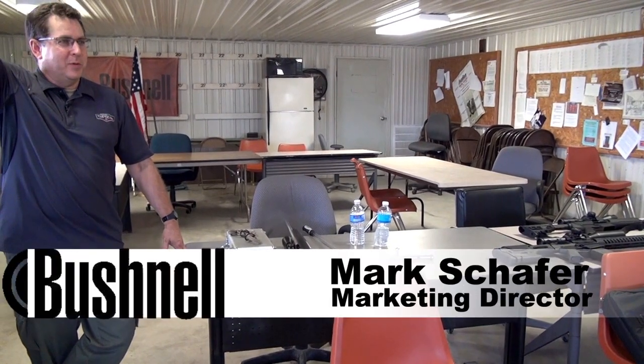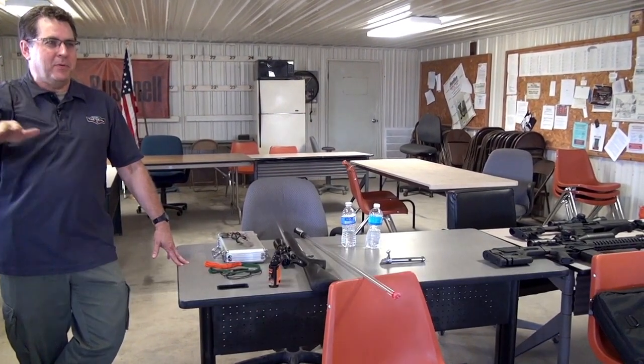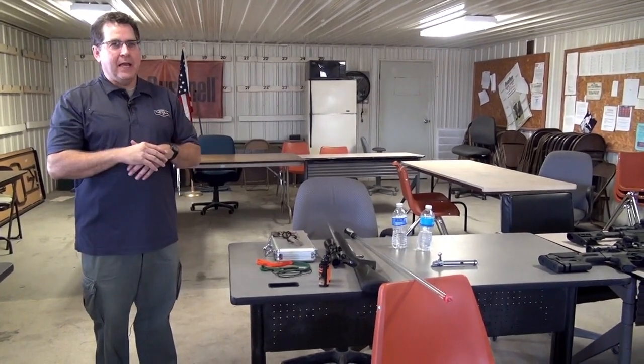By show of hands, who likes to clean guns? I think there are two types of people: people who like to clean guns, and people who don't like to clean guns but have to do it. I'm one that actually likes to clean guns — I actually enjoy it.